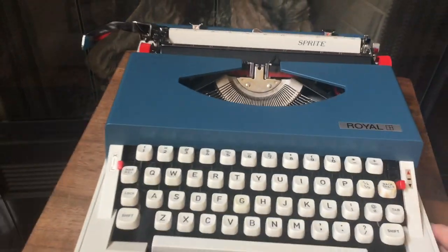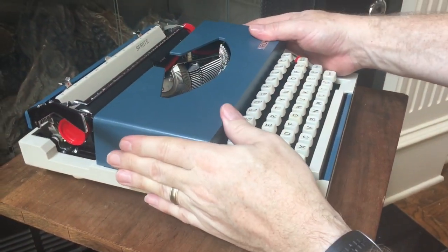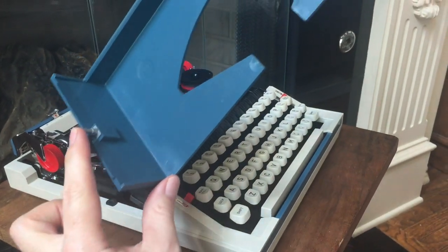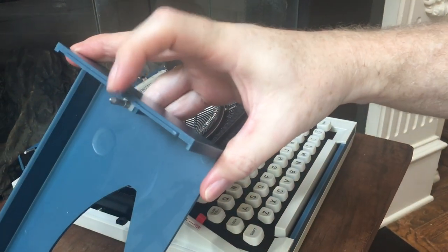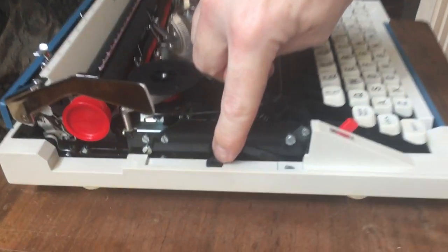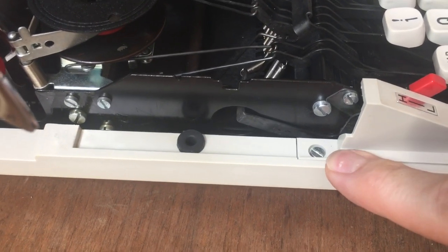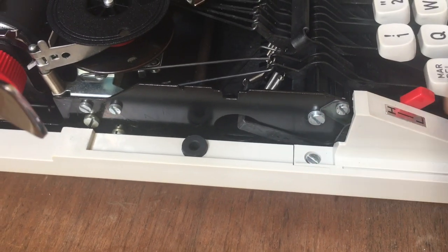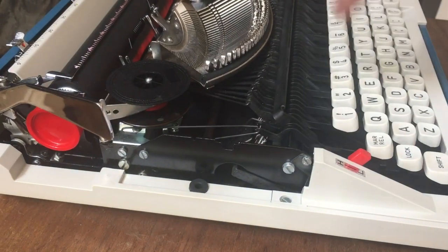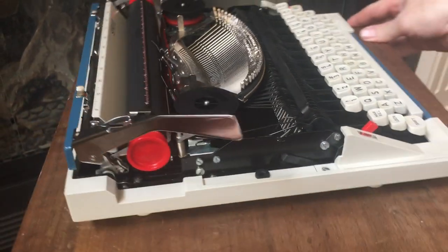I'm going to pull off the ribbon cover — just pull straight up. There's two posts, one here and one here, that go into little rubber grommets on the side. And here's the screw I was mentioning earlier — this screw holds in this little body panel. Once you get that screw out and the one on the other side, and then the four feet screws, the whole frame just lifts right out.